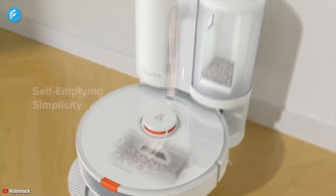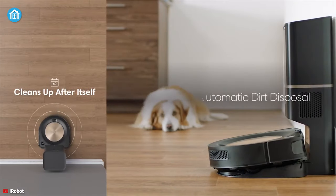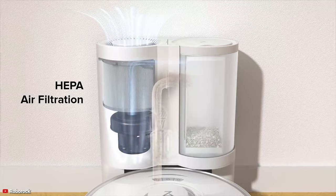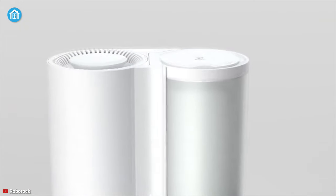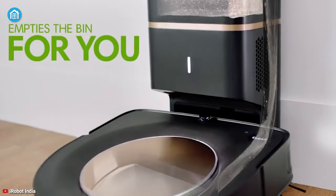Moving forward to the auto-empty bin, both of them have it and both drive themselves back to the charging dock and empty the dustbin into a separate debris bag. Although the Roborock S7 has a few additional features like a better filter, in our testing we found out that they were pretty much the same in terms of ability and both did a great job in this department.